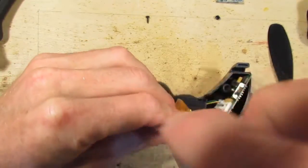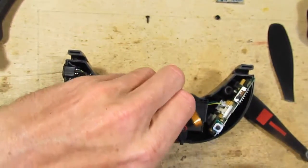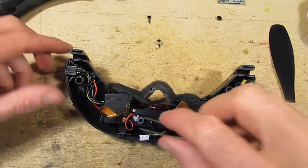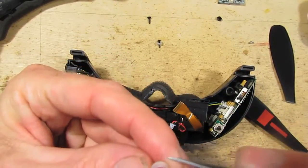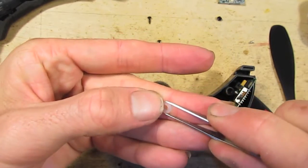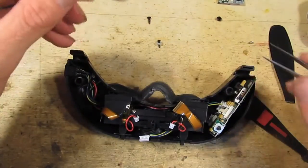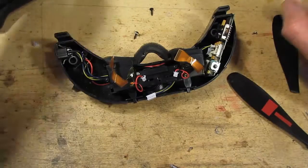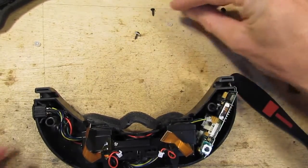There's really not much holding those in — that one was barely one turn and it was out. That's quite a stiff nylon washer there. Oh no, it's gone — okay, found it. Very hard to see on a concrete floor covered in crap.